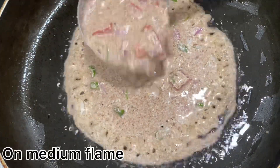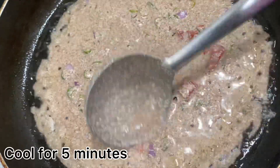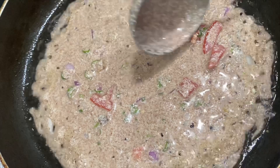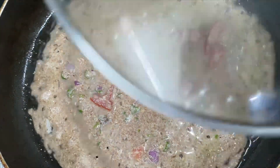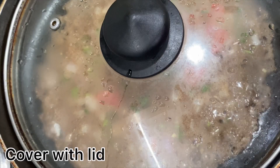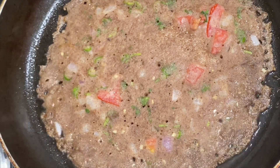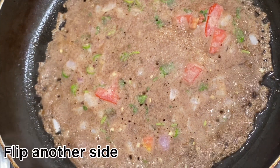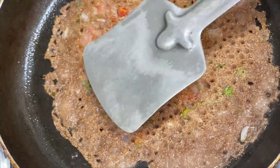If you have a digestion problem, this can help improve your digestive system. This recipe uses 2 tablespoons of oil. Cut and prepare, and take 2 portions to cook.